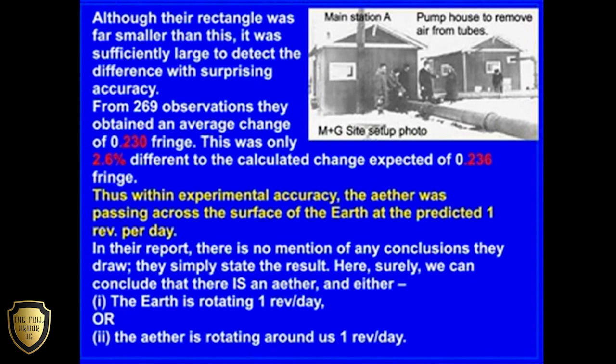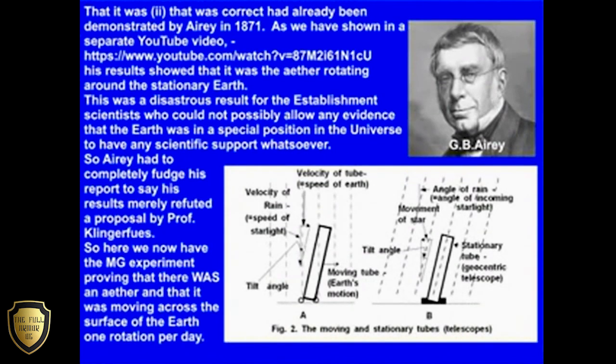That it was item 2 that was correct had already been demonstrated by Airy in 1871. As we have shown in a separate YouTube video given below, his results showed that it was the ether rotating around the stationary Earth. This was a disastrous result for the establishment scientists, who could not possibly allow any evidence that the Earth was in a special position in the universe to have any scientific support whatsoever.